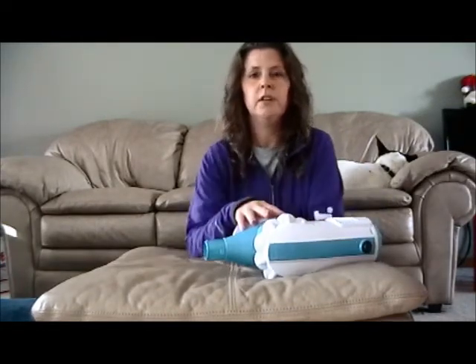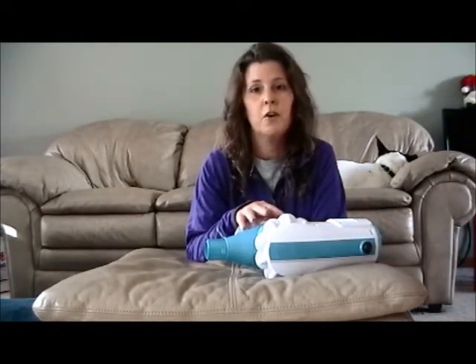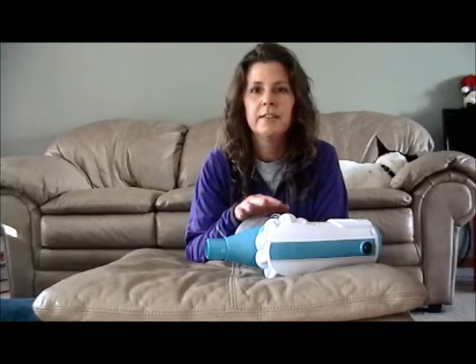So it's all pretty easy, very lightweight, excellent suction — awesome little vacuum. Thanks for watching!